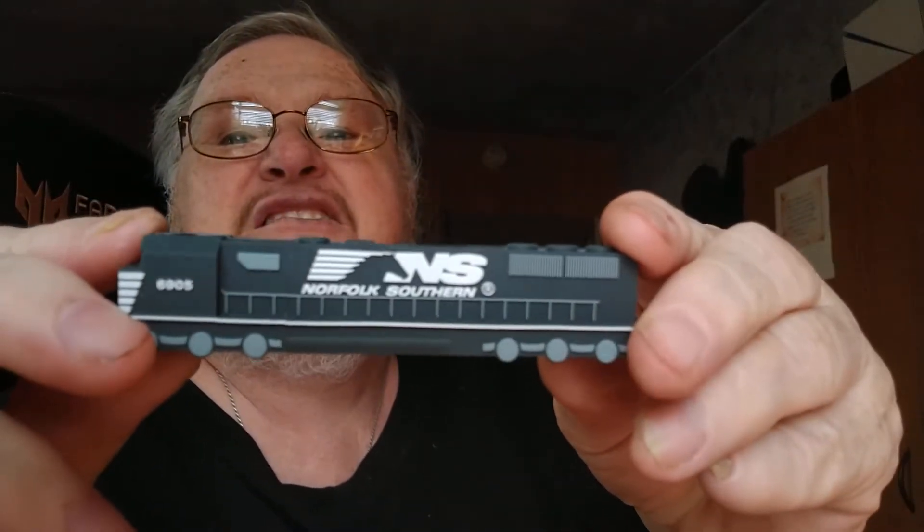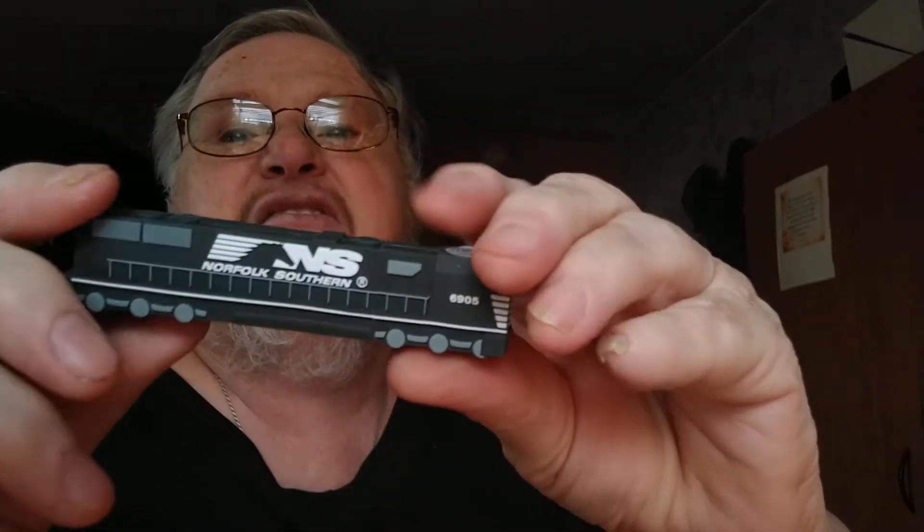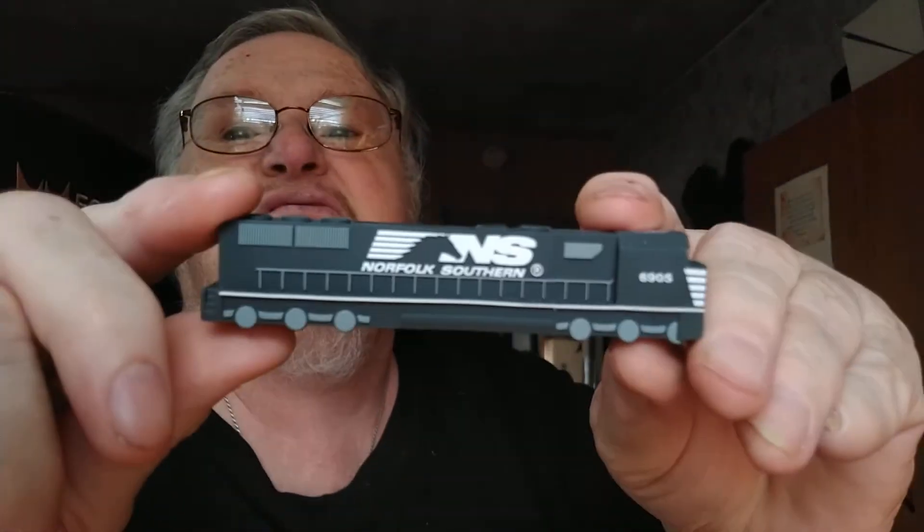Pretty nice, huh? I couldn't get my gimbal to hook to the other thing though. It's not showing up there. I do have a couple other things. Let's see what I got. Let me open it up real quick. Let's see what I got — I got some static grass. Going to be trying static grass for the first time. Sure hope it ain't too big. It says four millimeter, so I don't know anything about it.